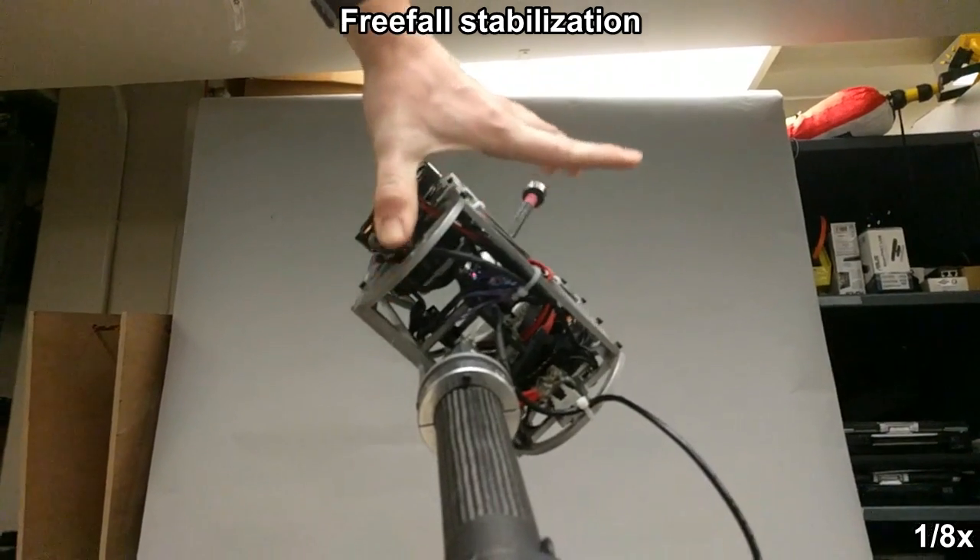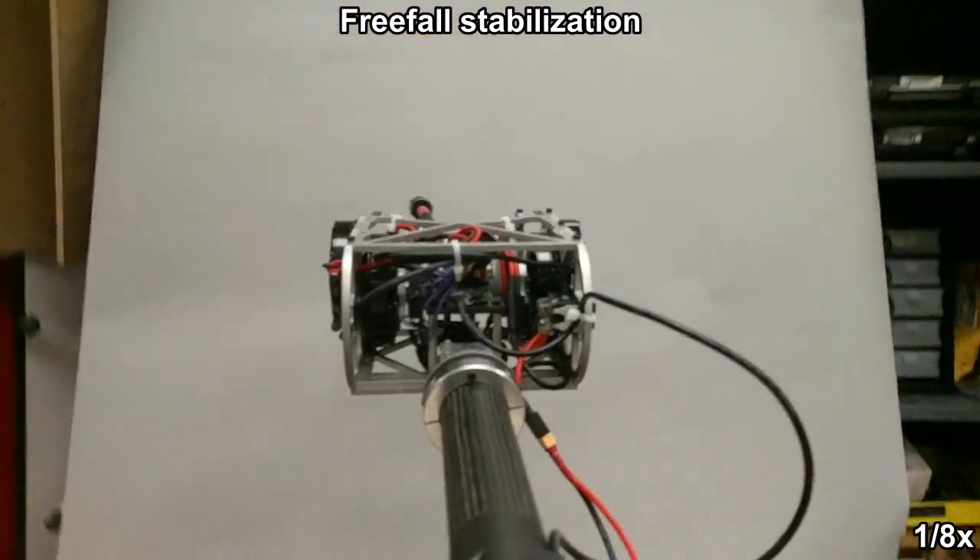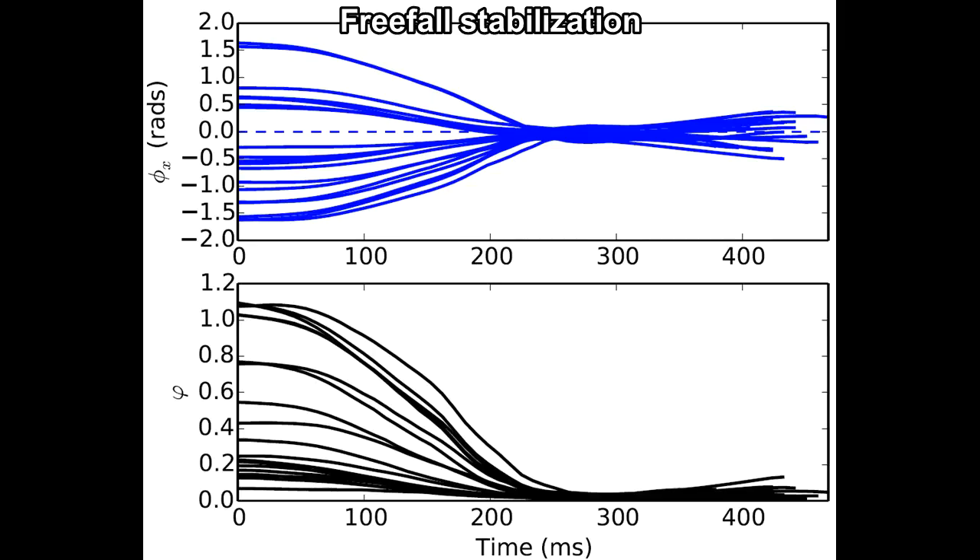Here the boom-constrained robot corrects body roll and tail configuration during free fall using our controller. The upper plot in this figure shows that the roll stabilization time is roughly consistent across a wide array of initial angles.